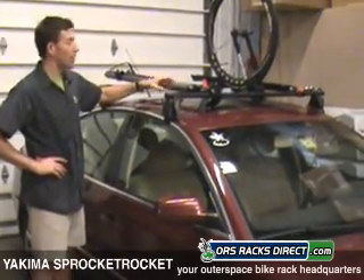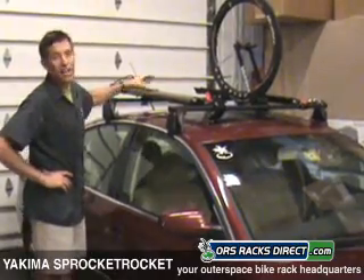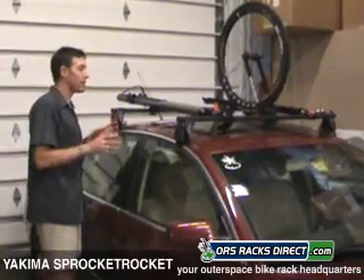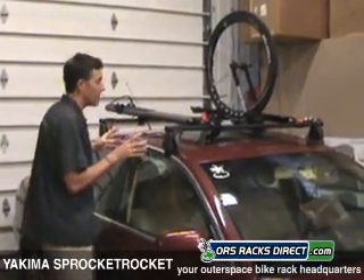It fits virtually all bicycles, from skinny road bikes to big fat three-inch mountain bike tires. I'm going to show you a few features here before we put a bike on top of it. I've kind of semi-installed it so I can show you a couple of neat features.